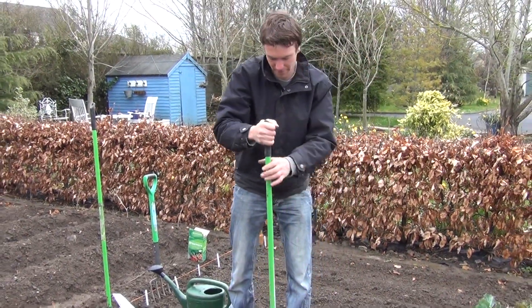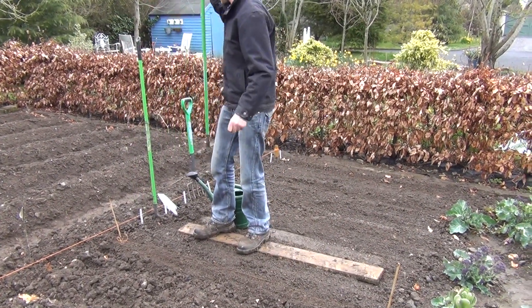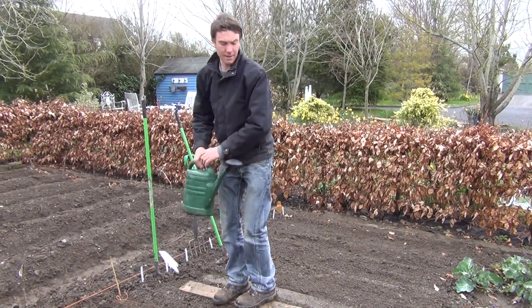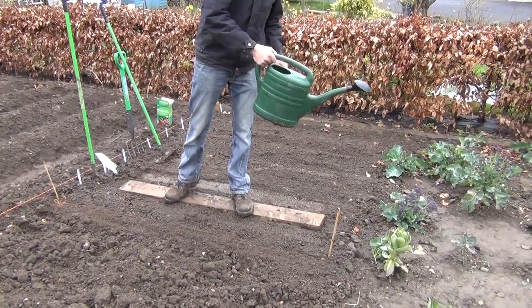Just going to compact down the soil now and then water them in. Again, stagger your sowing times so you can get a continual harvest. Harvesting itself can be in as little as 6-8 weeks — once your radishes are about 3cm above the soil you can begin to harvest.